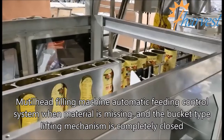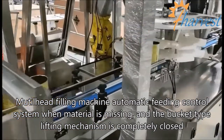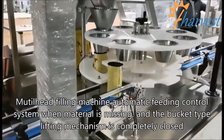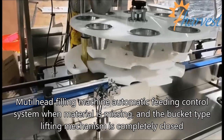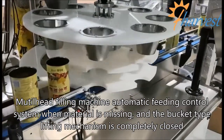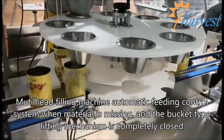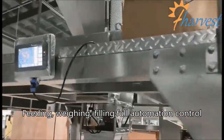Multi-Head Filling Machine Automatic Feeding Control System: when material is missing, the bucket type lifting mechanism is completely closed. Feeding, Weighing, Filling — Full Automation Control.